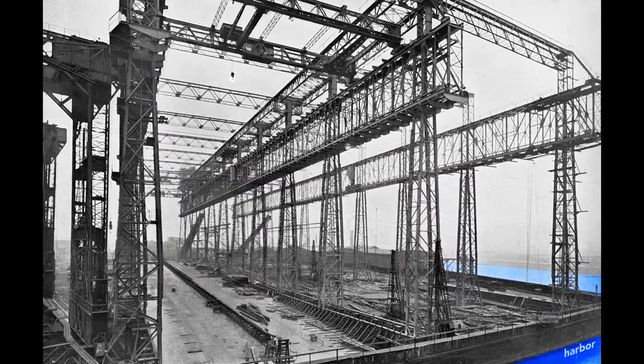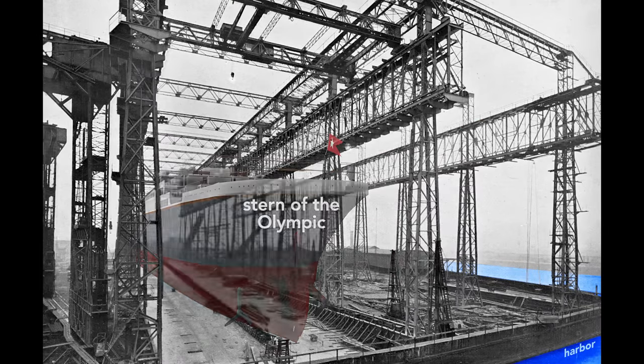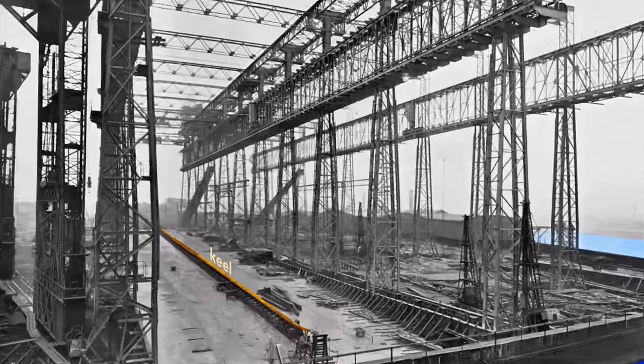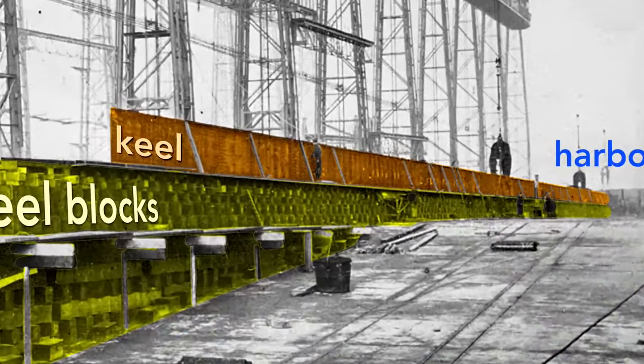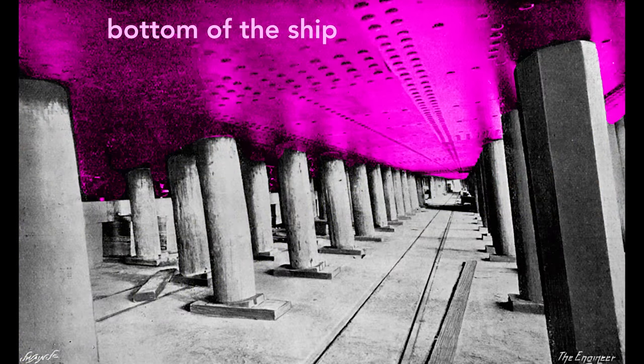When completed, the Olympic's stern, or rear end of the ship, will point toward the harbor. The ship's construction starts with its keel, seen here as a long, dark shape. The keel is the backbone of the ship and gives the ship rigidity. If we look at the keel from the land side, we see the keel blocks that support it. These wooden blocks, typically pine, separate the ship from the slip, the concrete floor of the gantry. Each keel block stands about five feet high, so this creates a space under the ship for workers to construct the ship.